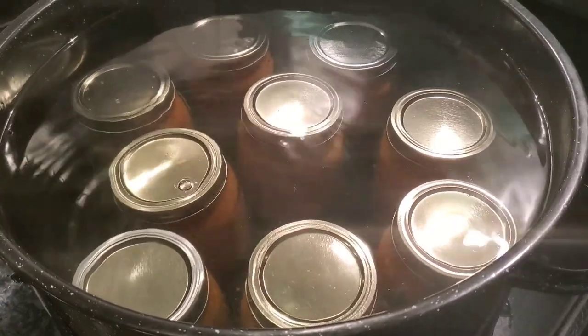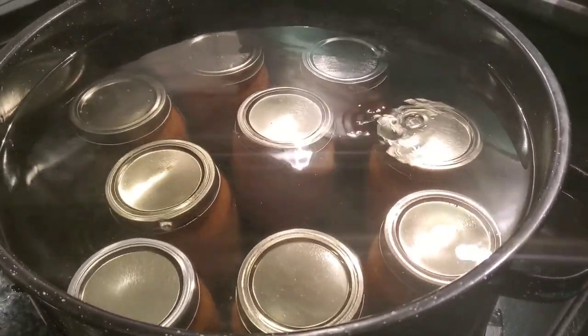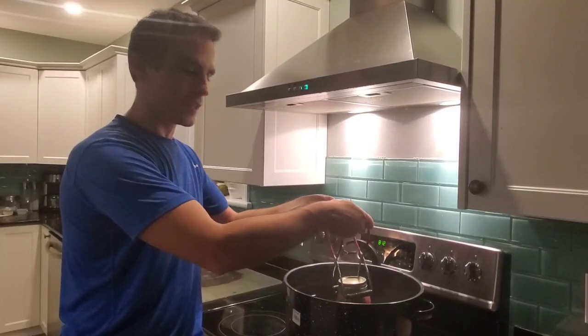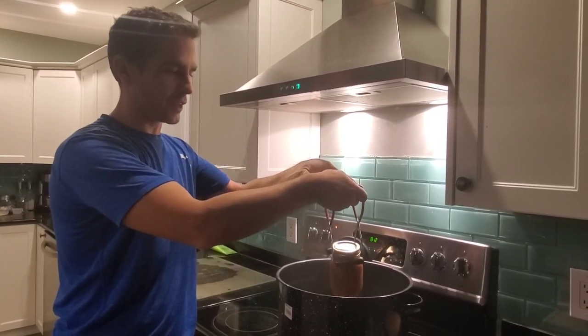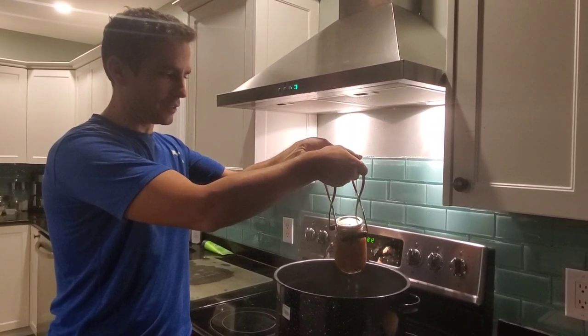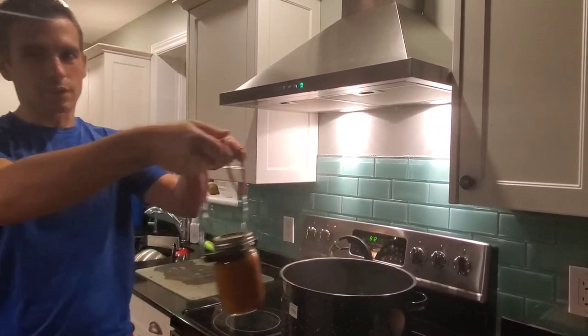So then we re-cover them and re-boil them for about five minutes. When you're done, never tilt the cans because you can actually interfere with the seal — you can break the seal. I give it a small little tilt just to get the water off the lid, but be careful tilting it full.